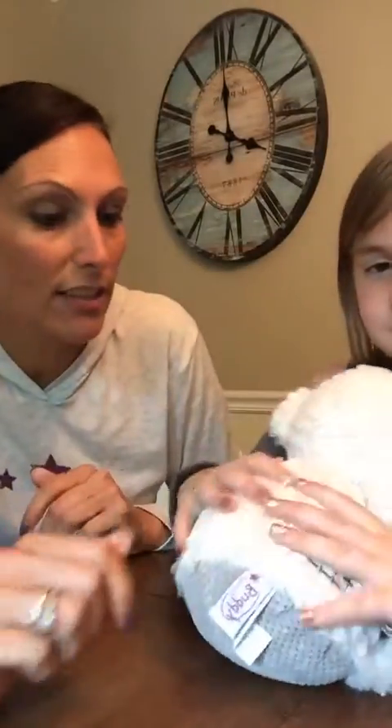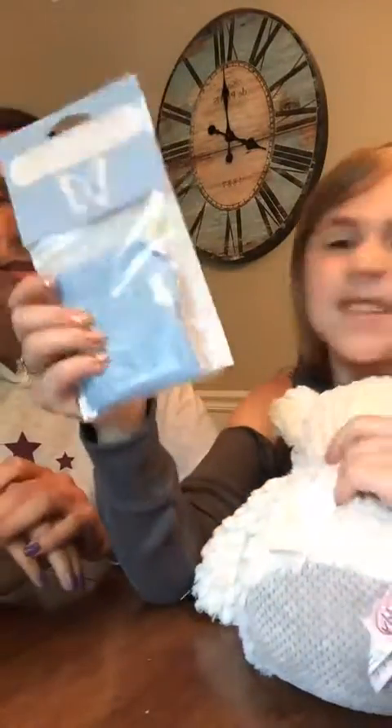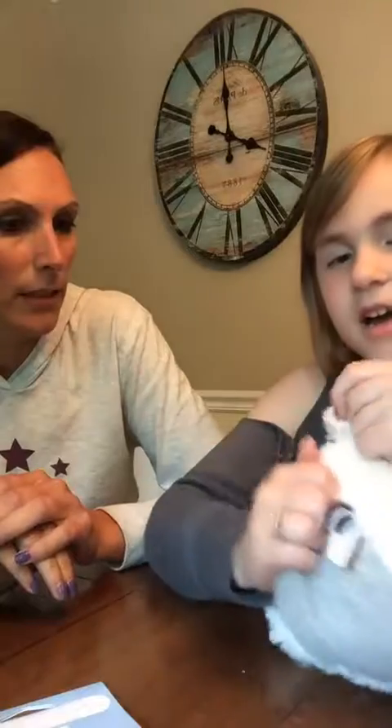So let me show everybody how the Scentsy Buddies work. On the back, if you can see it, it has a little zipper and you unzip it and then there's a little pocket. You get to pick whatever scent pack you want and then you just tuck it in and zip it back up.